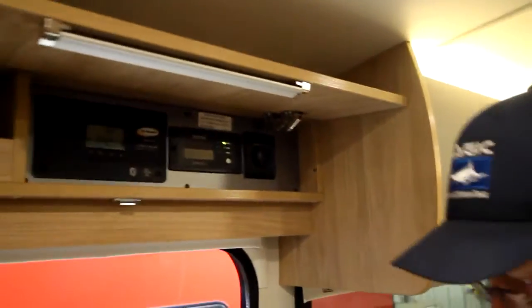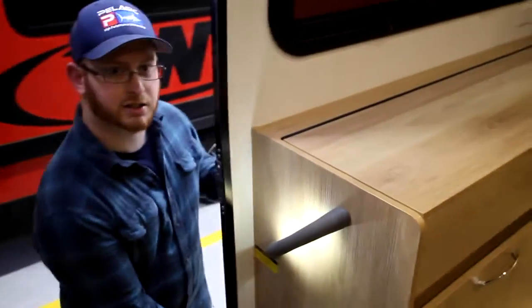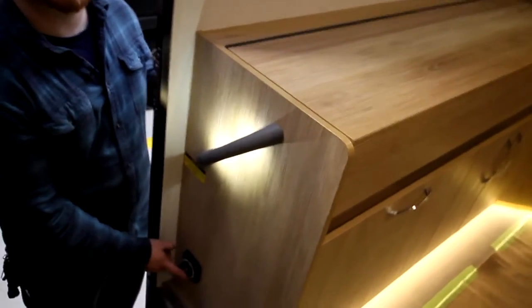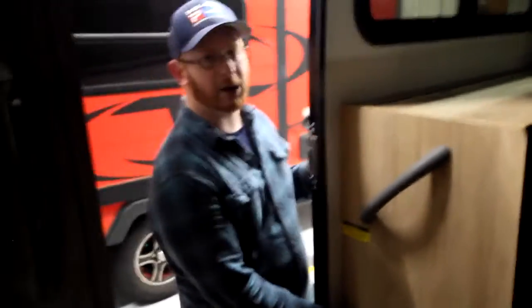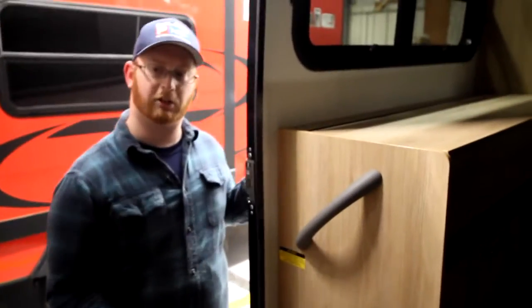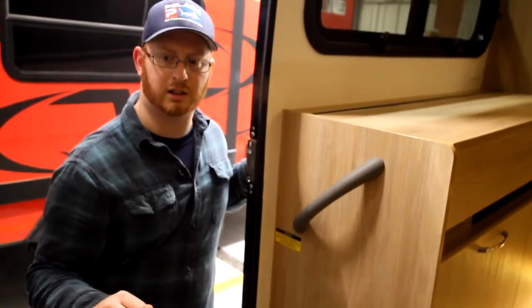At the bottom of the entry door, we have our battery disconnect — that's this little switch right here. If I turn that off, it's going to turn everything off — that kills all 12-volt power to our whole system. When we turn it back on, that's going to give 12-volt power to our house. This does not disconnect the battery from the chassis.